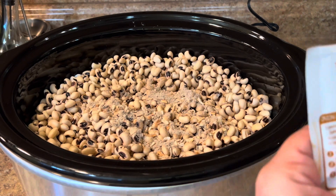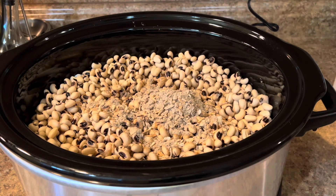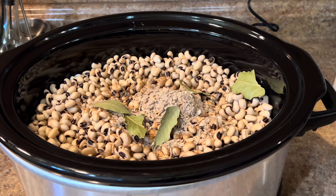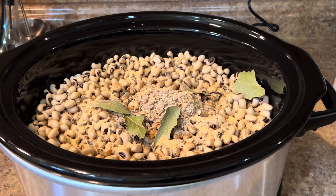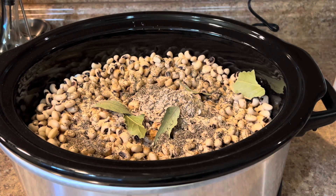For two pounds of soaked black eyed peas I'm using two packs of onion soup. If you're not using onion soup, you can use some salt and chopped onion. I also have bay leaves, some garlic powder, and black pepper. I have a big quantity here, that's why I'm not using more spices.